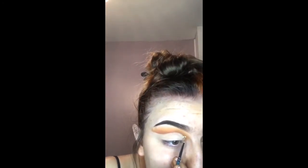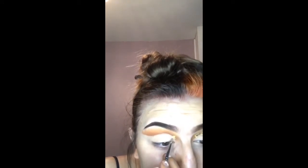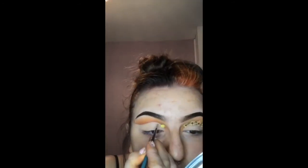Once the base is set I will then move on to the sunflowers. I will take the yellow snazaroo paint on a very small detailed brush and begin by drawing little flower-like shapes.